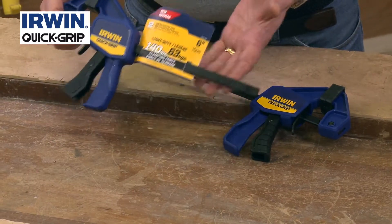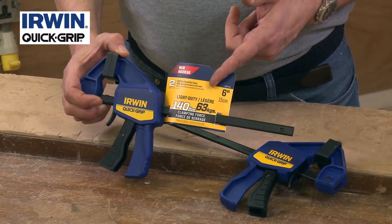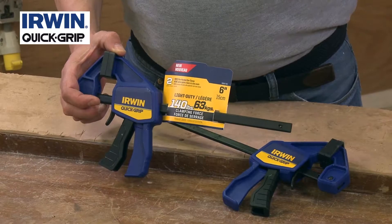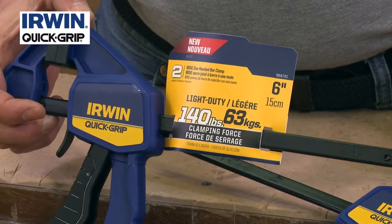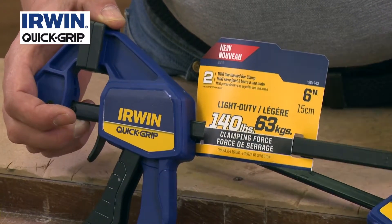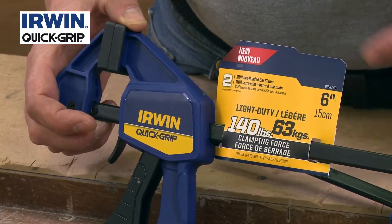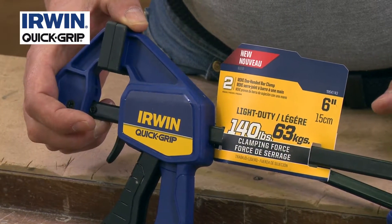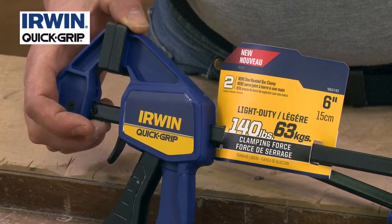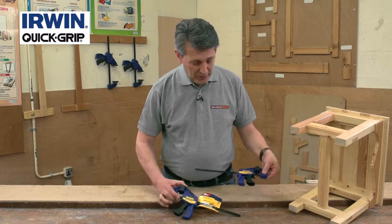They might be little but they really do pack a punch — 140 pounds, 63 kilos of clamping force. So when you're clamping something down or together, it's really strong. There are lots of similar things on the marketplace, but none of them have this sort of clamping force for this size, or this sort of quality. Their whole range performs the same — the little ones have just the same performance as the bigger clamps.